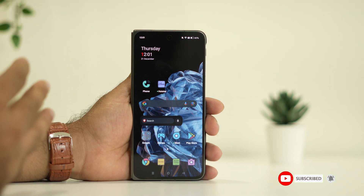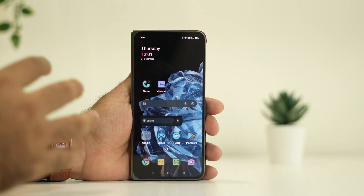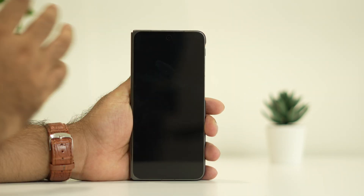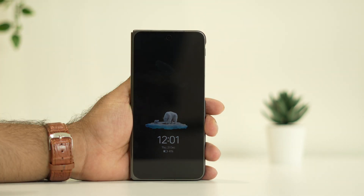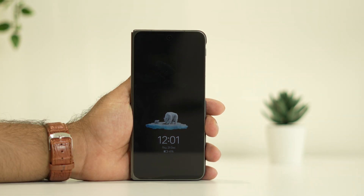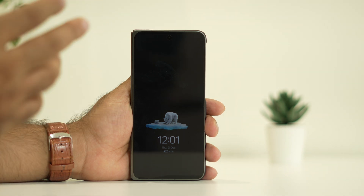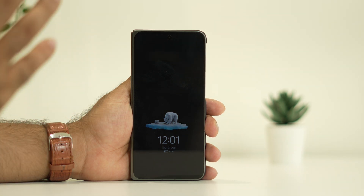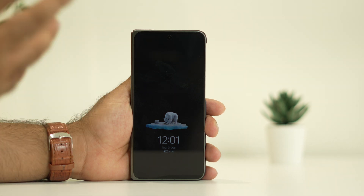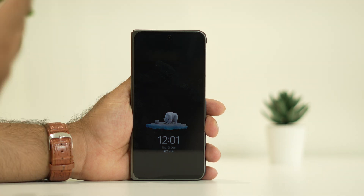The fourth step is to check whether you're going through any kind of damage or not. For example, you've been using this phone for a while — check whether it has fallen from your hands or got any kind of damage on the screen, which can also result in having the black screen. So cross-check whether it's going through any kind of physical issues.